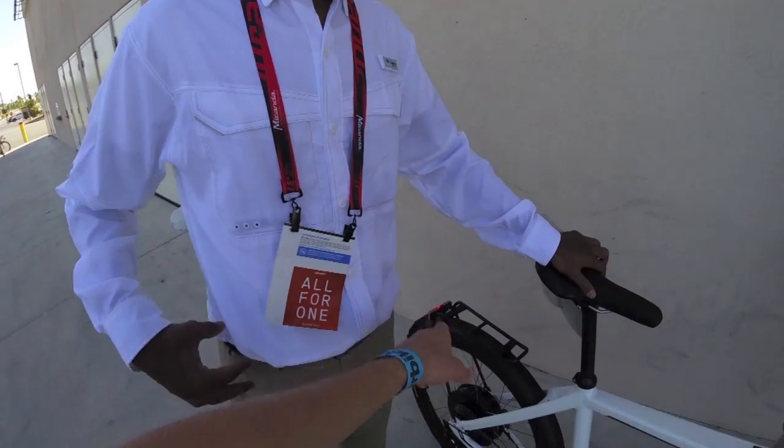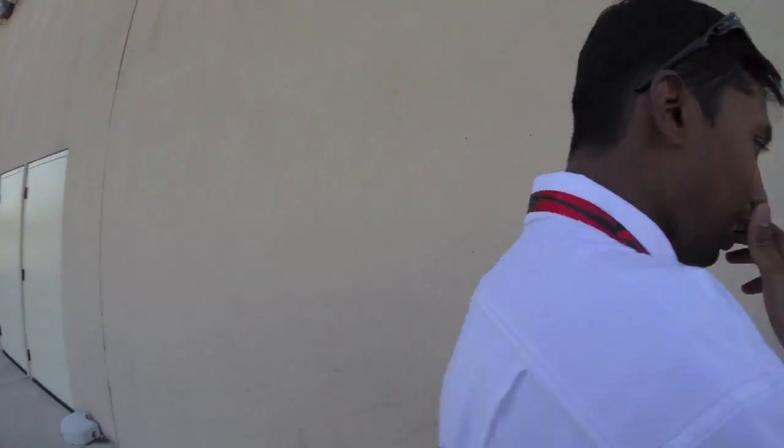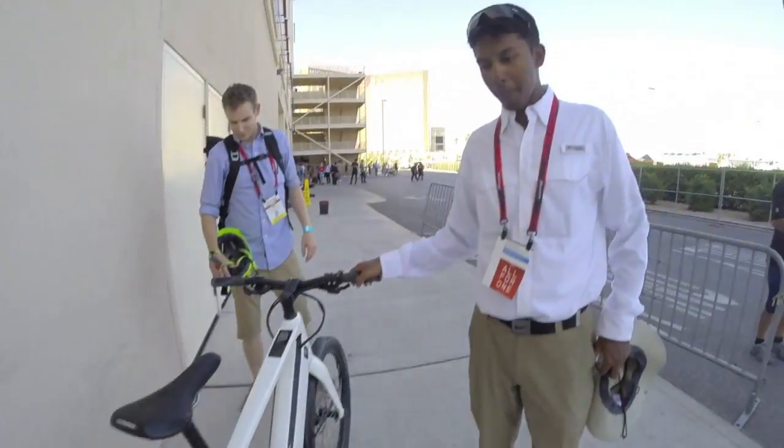In Europe where those 1,400 units were released in 2014, regulations vary. In Germany you need a license plate and license. In Switzerland it's slightly different regulations, and Stromer holds about 30 percent of the Swiss e-bike market — mainly Stromer. It's remarkable how dominant they are there.